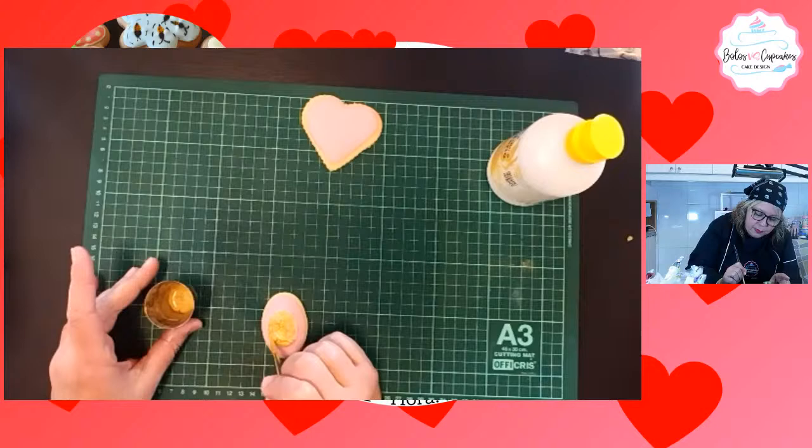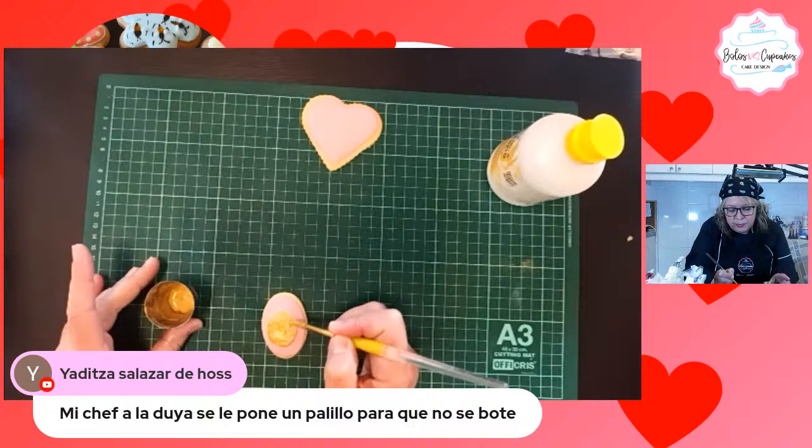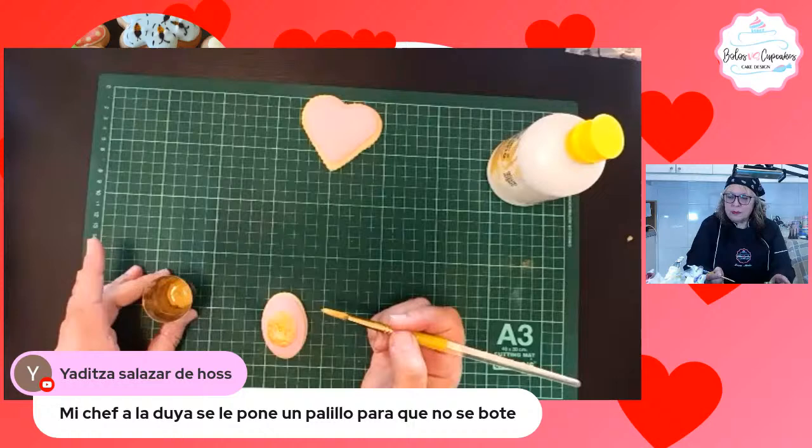Michelle dice que a la suya le pone un palillo para que no se bote, en vez de ponerle el aluminio a la boquilla. Sí, también.